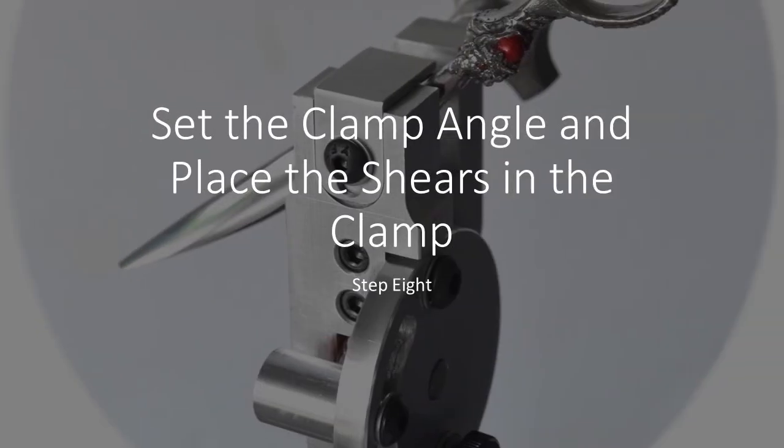Step eight is to set the shear precisely in the clamp at the right angle and right degrees for the type of shear and the type of cutting that's needed. The clamping system allows precision that handheld freehand sharpening would never allow.